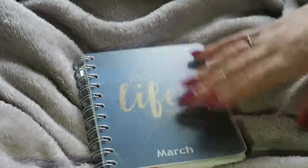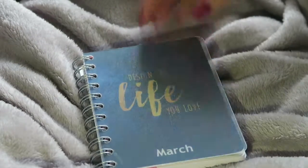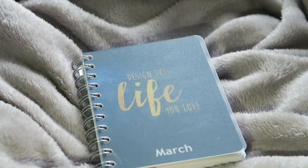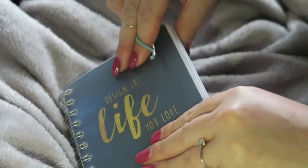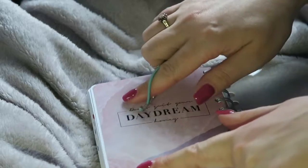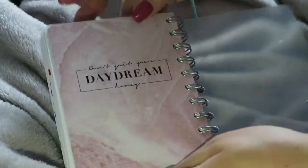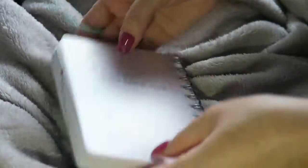There is also an elasticated closure. It basically goes in the little holes at the back and you can pull it around the front. However, when I put it in here it does start to mark the back cover, and as I want to use that as a divider, I haven't put it in yet — but as soon as the cover is taken out, this will go in.